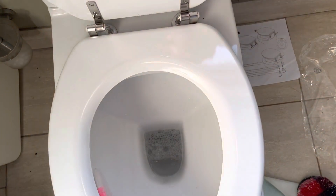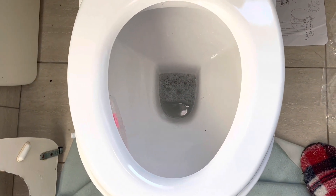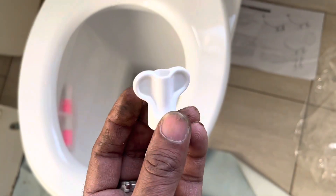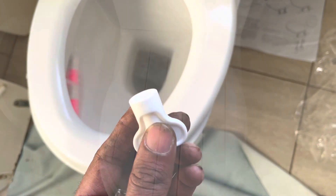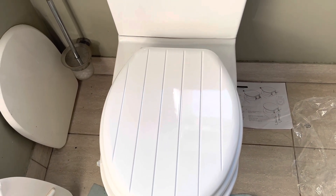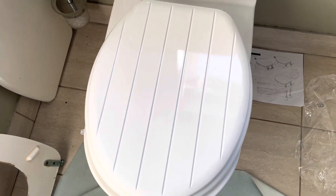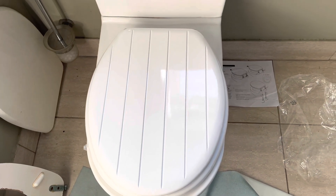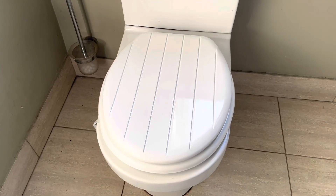We can easily change the toilet seat - no need for any special instruments, any pliers, or anything like that. We only have the plastic wrench included with all these packets. Anyone who wishes to change their toilet seat according to their color pattern of the wall or the toilet can change the toilet seat easily. Thank you.